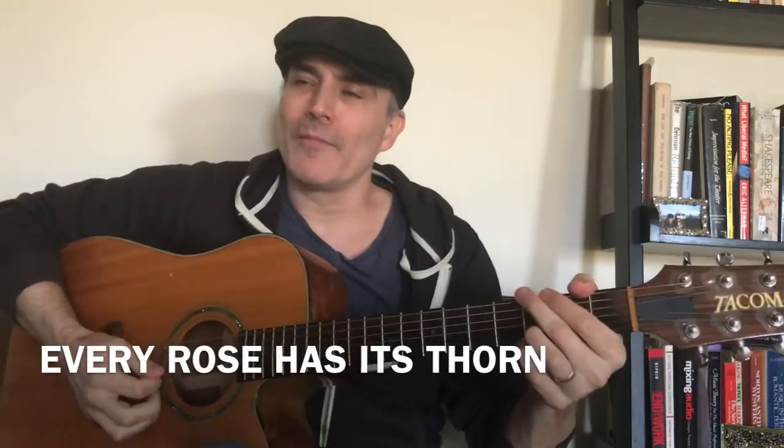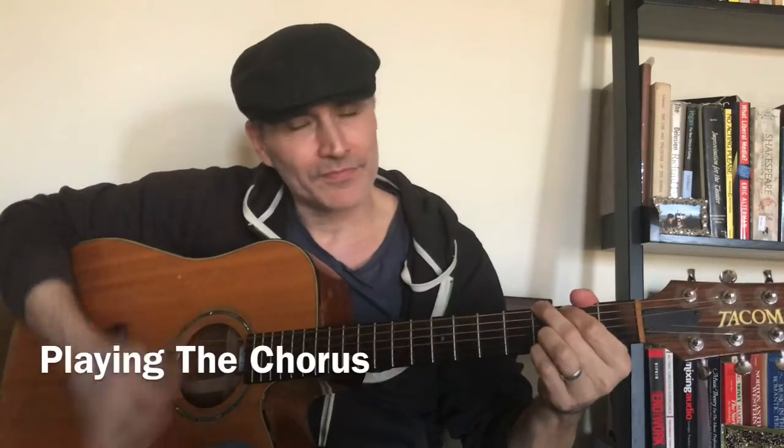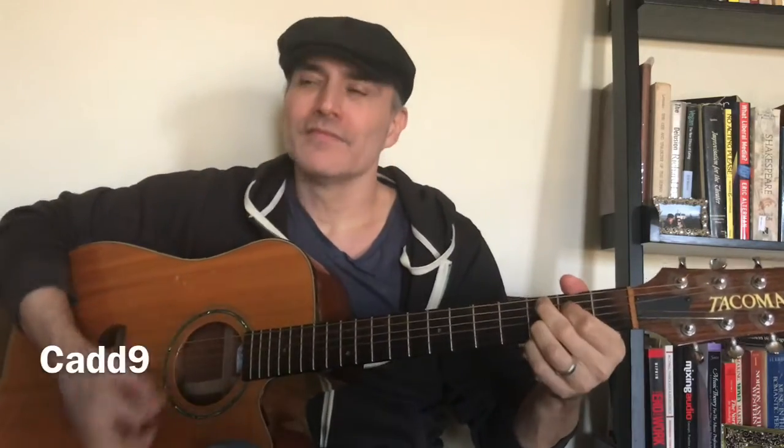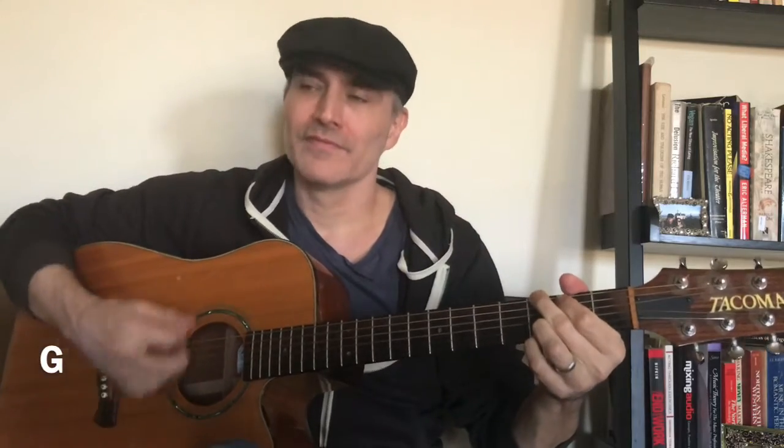On to the chorus. This is the third line of your lead sheet, fifth measure. We go from G to D.